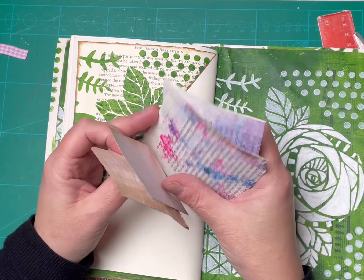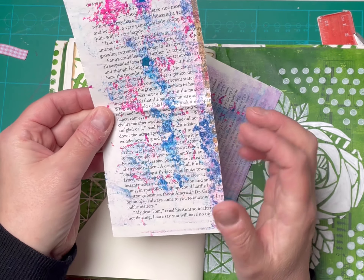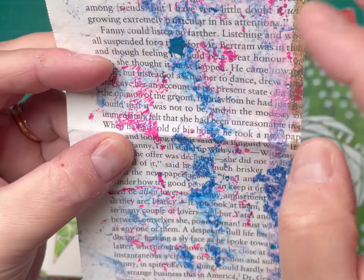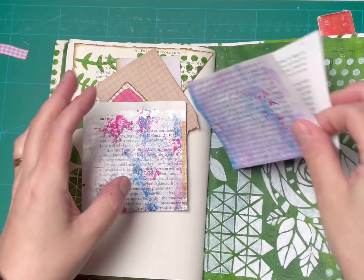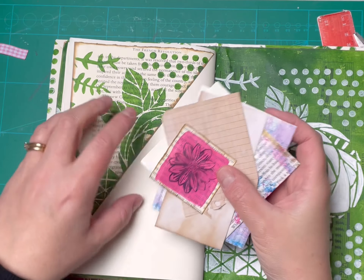I'll just show you these two — these are interesting jelly print pages because they're clean-off pages, but I've used matte medium to clean it off, so you've got that extra texture from the medium. It gives a little bit of variety.